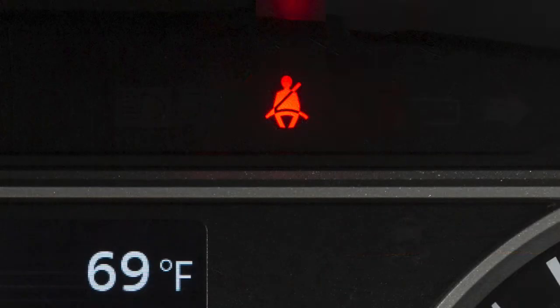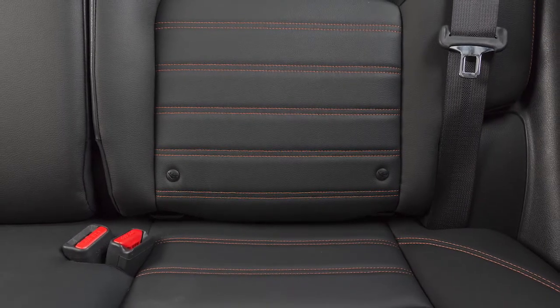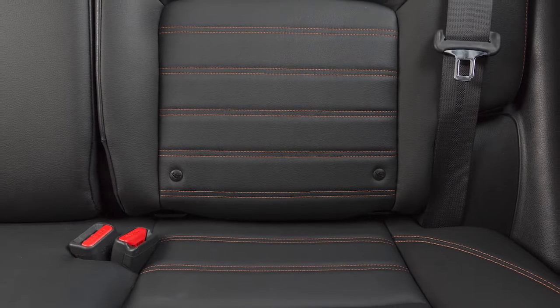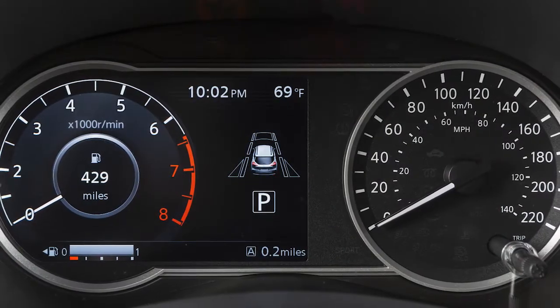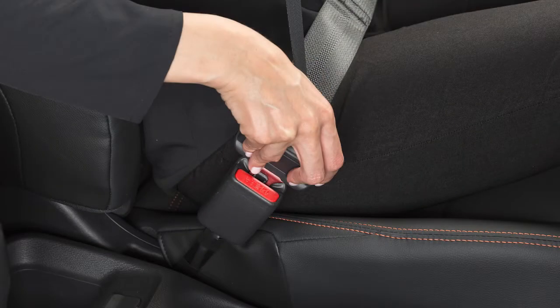The seatbelt warning light may also illuminate if the front or rear passenger's seatbelt is not fastened when the passenger's seat is occupied. It will not go on for a period of time after the ignition is turned on, allowing time for the passenger to buckle up.